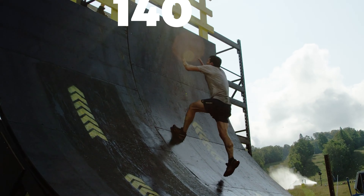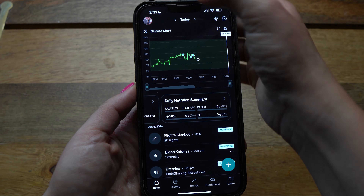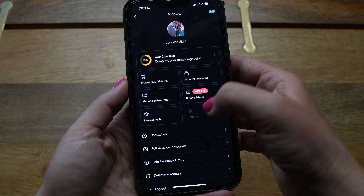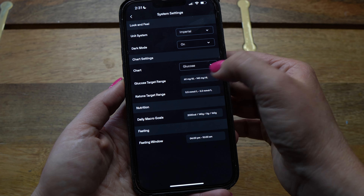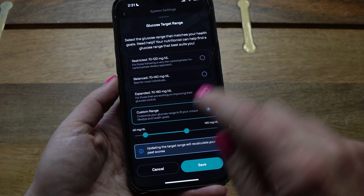I recommend keeping your range at 70 to 140 for the first few weeks so you can see where your numbers settle, then make adjustments from there. I would not adjust the 140 higher. To make that adjustment, go into Settings, then System, then Glucose Target Range, and you'll see the options there.